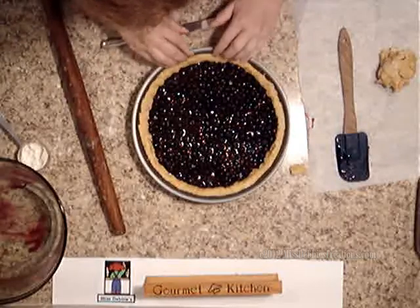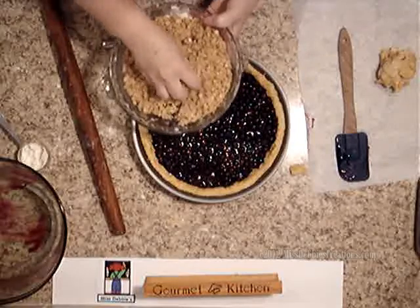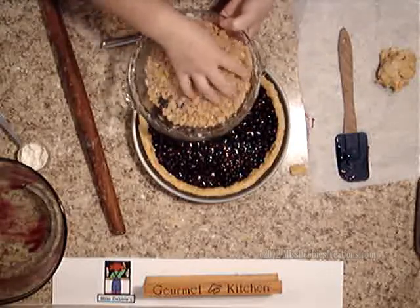Now I'm going to take my crumble and stick it on the top. It hardened, so I'm just going to mix it up a little bit here — and it was supposed to harden.